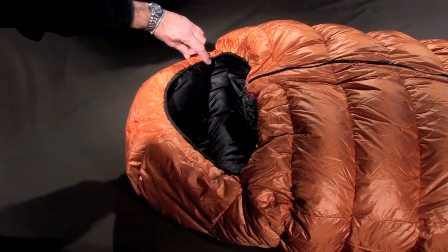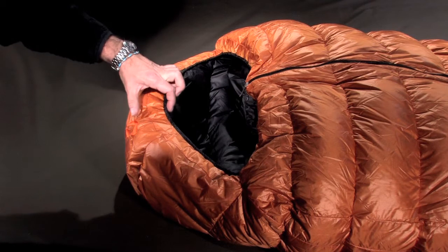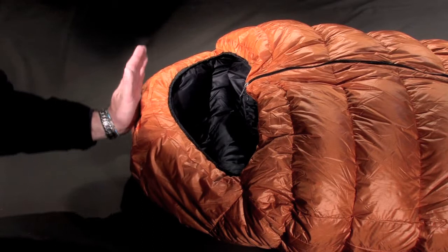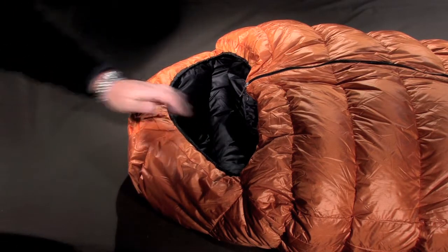The hood concept is also radically new. A band of variable-width fabric separates the inside and outside shell, ensuring optimal insulation of the head.